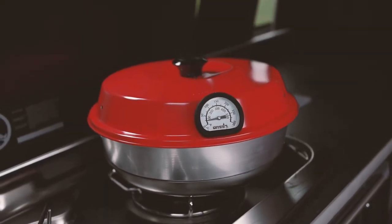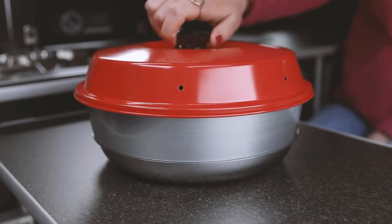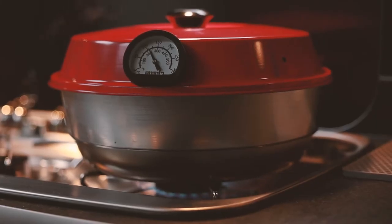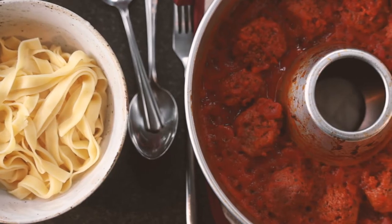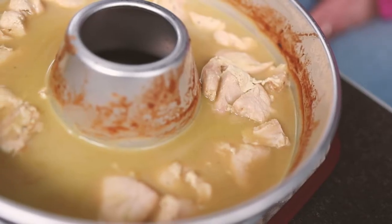If you're a camper and you don't recognize the distinctive ruby red aluminium lid of the Omnia oven, then we have a treat for you. The Omnia is a Swedish invention that allows you to turn any hob or burner into an oven, hugely broadening the cooking options on any camping trip. The basic rule with the Omnia is that if you can do it in a normal oven, you can do it in an Omnia.